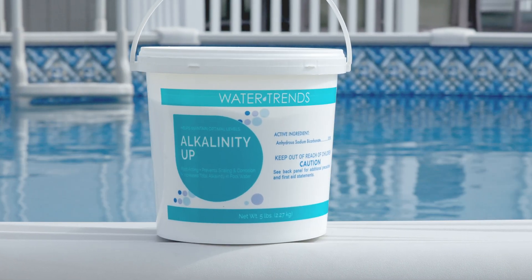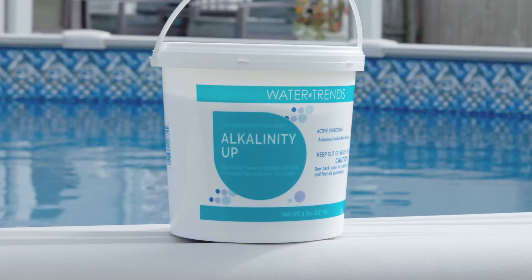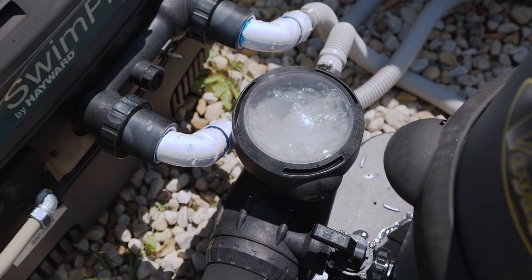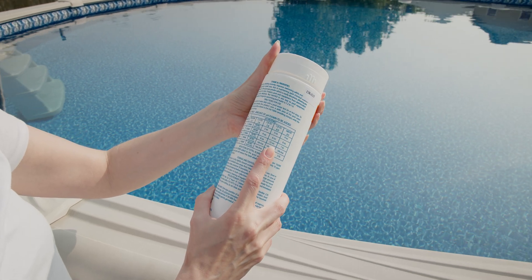If your alkalinity level is too low, you'll need to adjust it using alkalinity up before proceeding with pH down. When applying pH down, make sure that your filter pump is running. Use the table on the package for the correct dosage for your pool size.